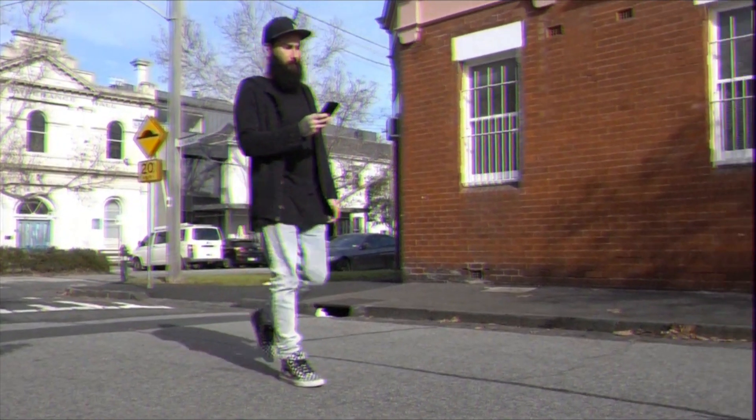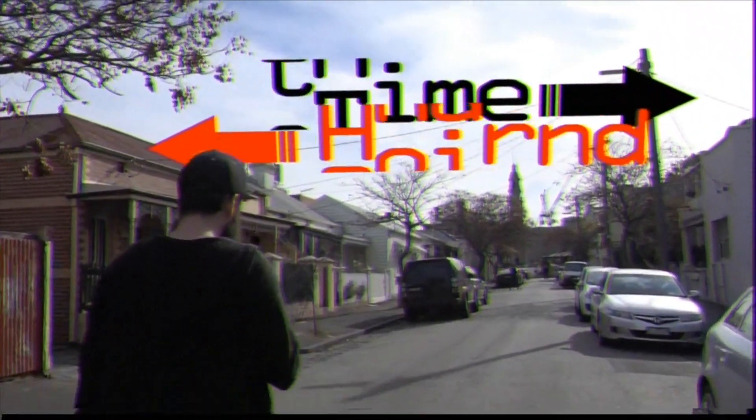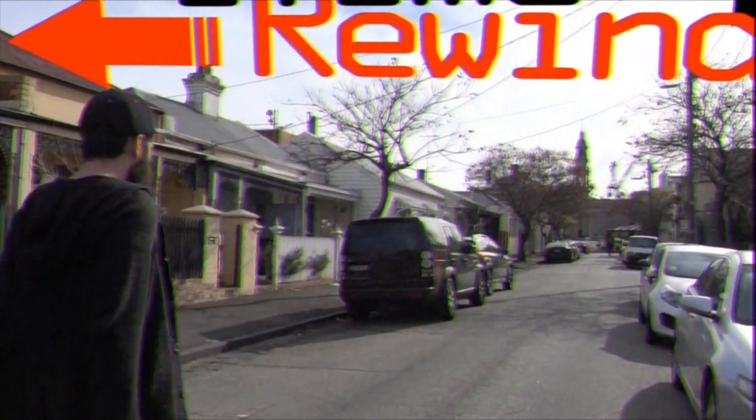Let's start off with iTime Rewind. Let's cut to a trailer of this product. Everyone has thought about traveling back in time — it's been impossible until now. This effect teaches you how to turn any iPhone into a time machine, allowing you to travel back to any date.